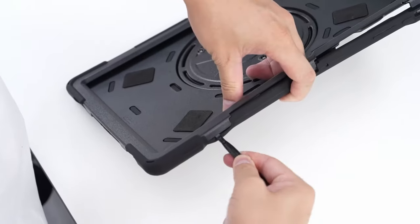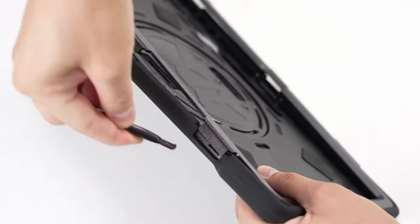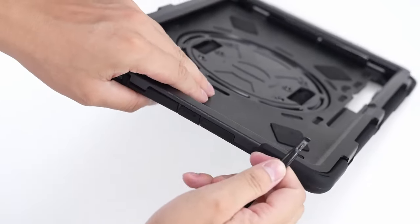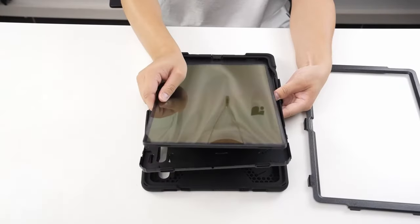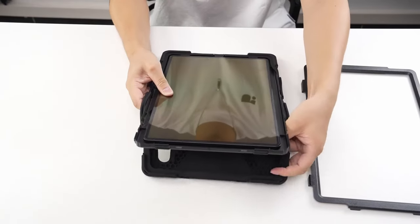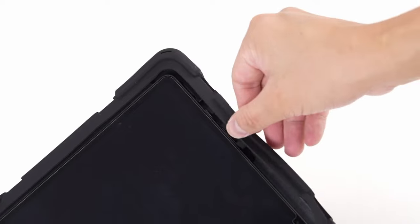One of the standout features of the Break-in Case is its versatile kickstand and adjustable hand strap. The built-in 360-degree rotating kickstand allows for hands-free viewing in both landscape and portrait modes, making it ideal for students, teachers, engineers, and professionals who frequently use their tablets.